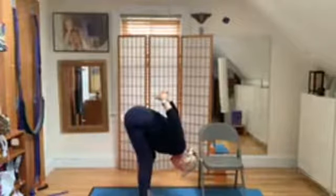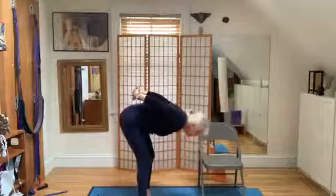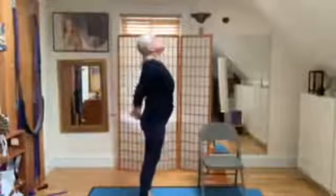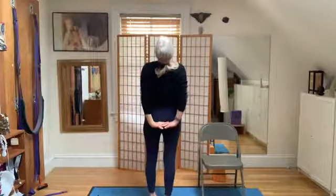Inhale. The tree is coming up again after the storm. Exhaling, turning the palms down, lifting the heart. Inhaling. Then exhale, come back to the center. We'll repeat.